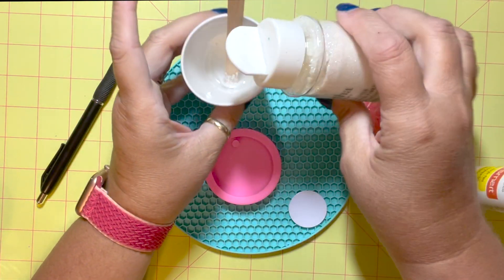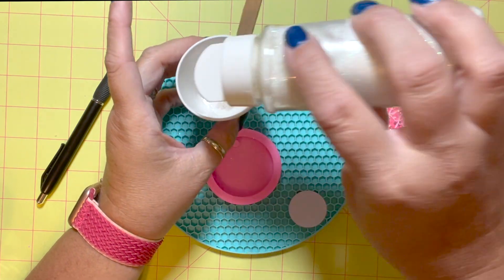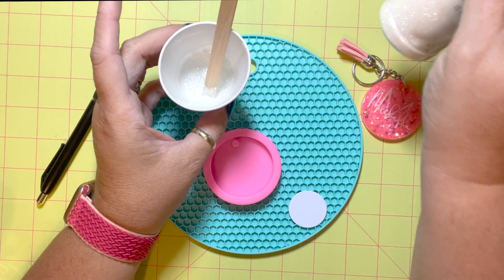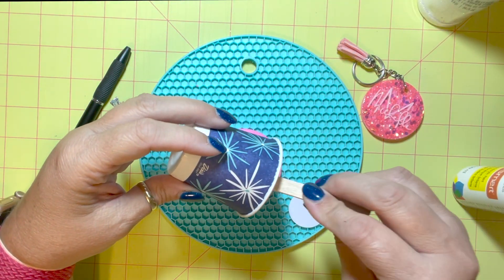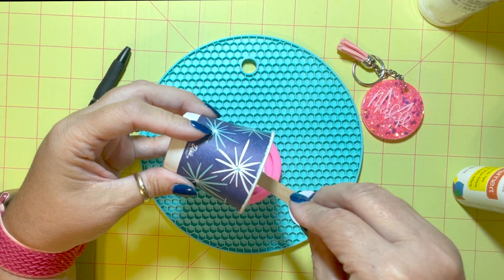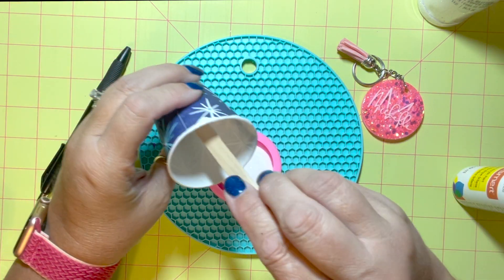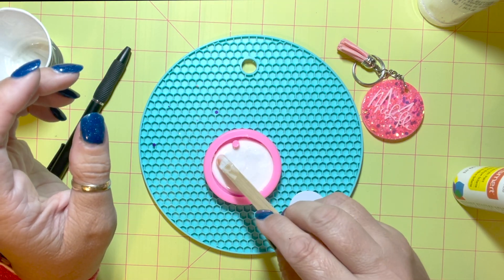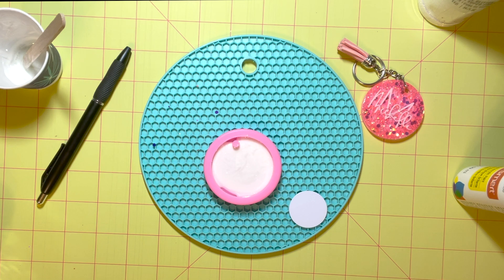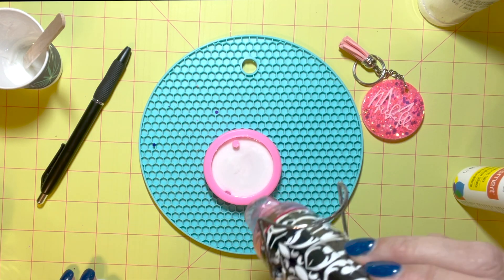The first thing I'm going to do is mix up some fast-set epoxy. You can use regular epoxy for this — it doesn't matter — but I'm kind of in a hurry so I want to get this all done in one day and I'm using CCDIY's fast set. Since that chip is white and you'll be able to see through the keychain, I mixed a little bit of white acrylic paint in with my epoxy to make it a little more opaque.